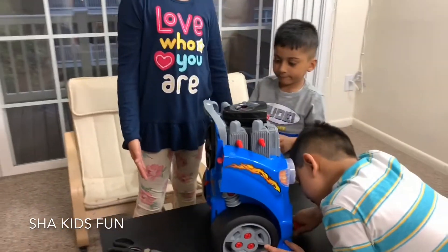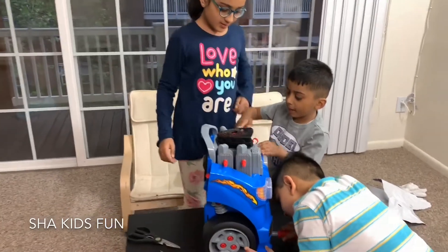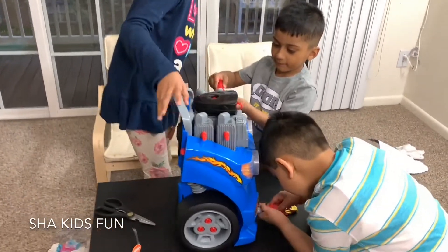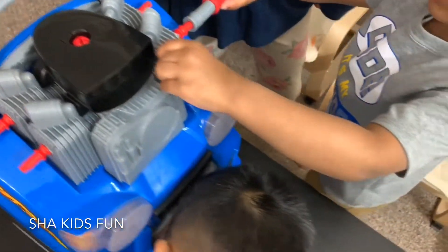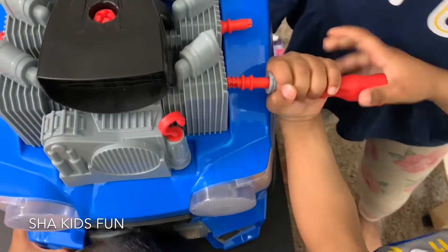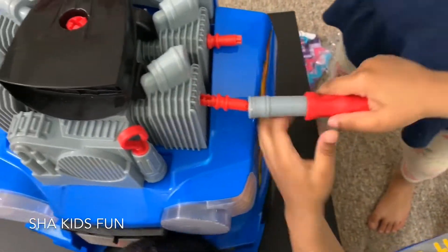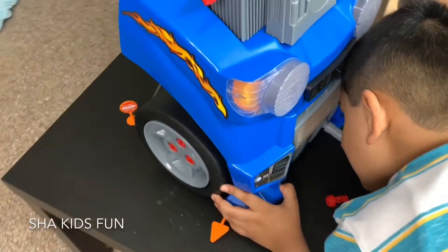Hey kids, have you figured out what this is? Comment down below. It's a pirate car — Shaggy thinks it's a pirate car. I think it might be a truck. No, I think it's a pirate car — it's got a hook! Oh, you got a hook! Oh, it's coming out! Okay, you're doing a truck — almost there. I'm done, one to go — good job guys!